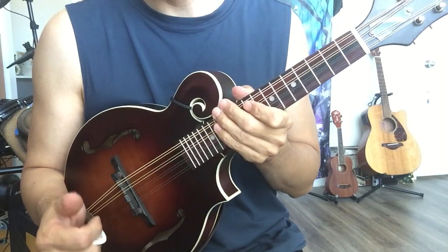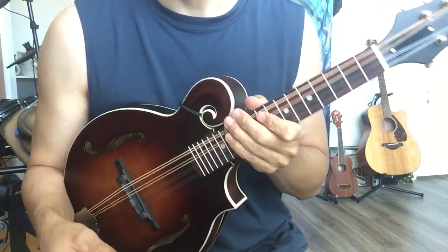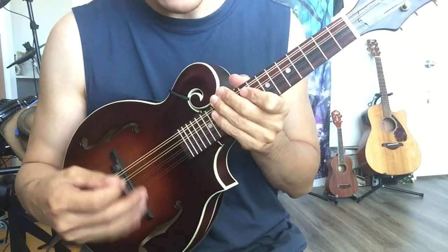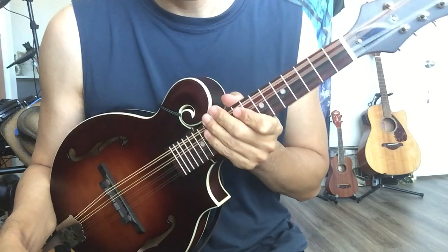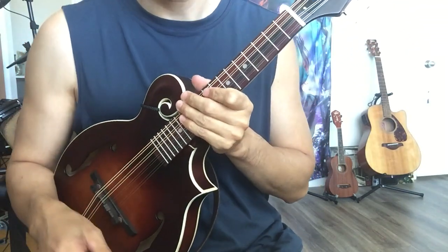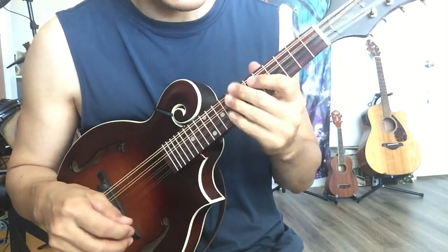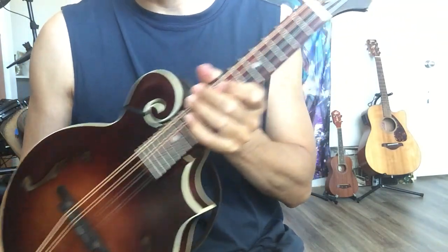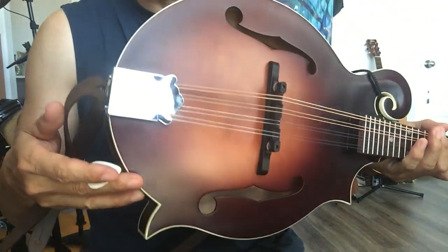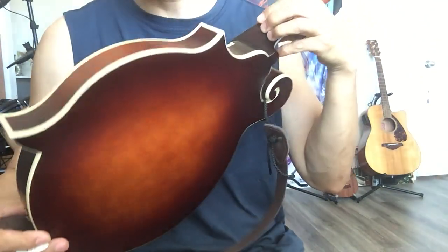I don't know if the pros count because I never played other mandolins, so I'll just talk about a little bit about the pros and cons, and see if I feel — or you feel — if this is worth the $400 or $399. First off, really great looking, and when I open the box, it really looks great. I like this kind of finish, the color.